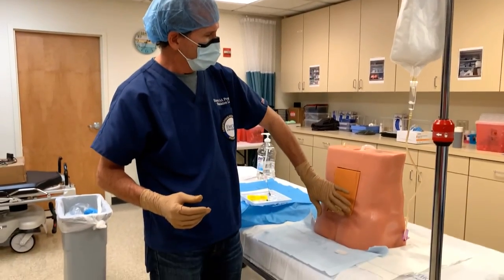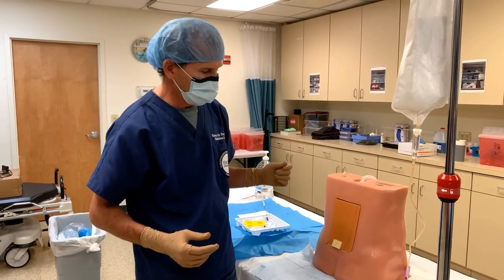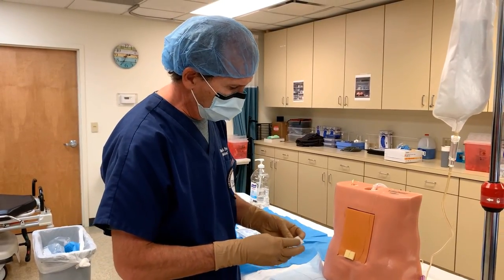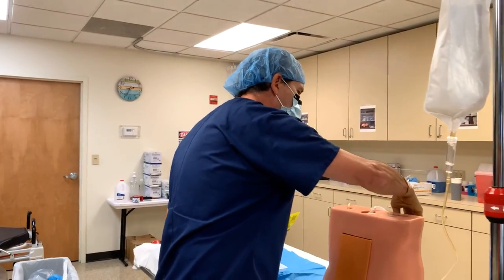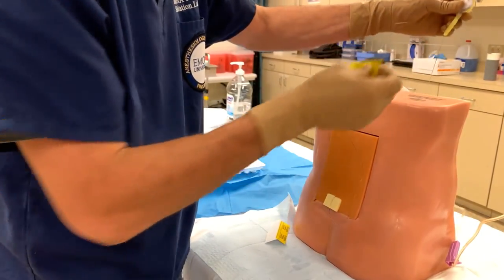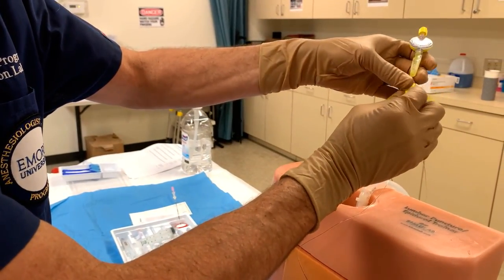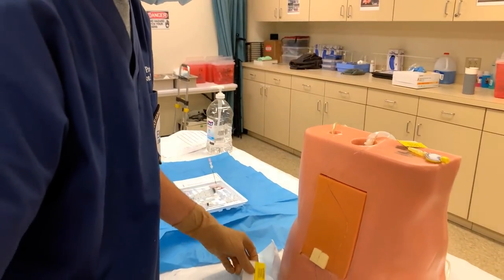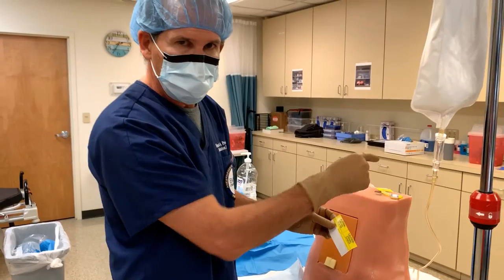We would place a Tegaderm over the puncture site, and probably some strips of two-inch tape up the patient's back and over their shoulder to secure it. The final step — and you don't want to skip this — is to place the epidural catheter caution sticker on the catheter. If you have an infusion, you'd take the other sticker and put it on the infusion line connected to the filter.